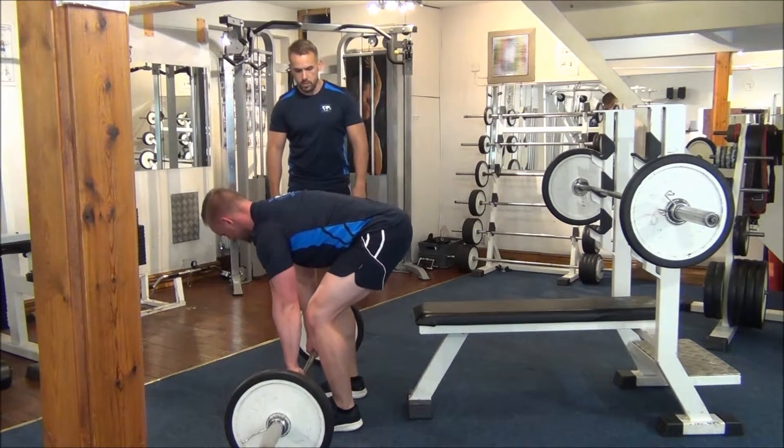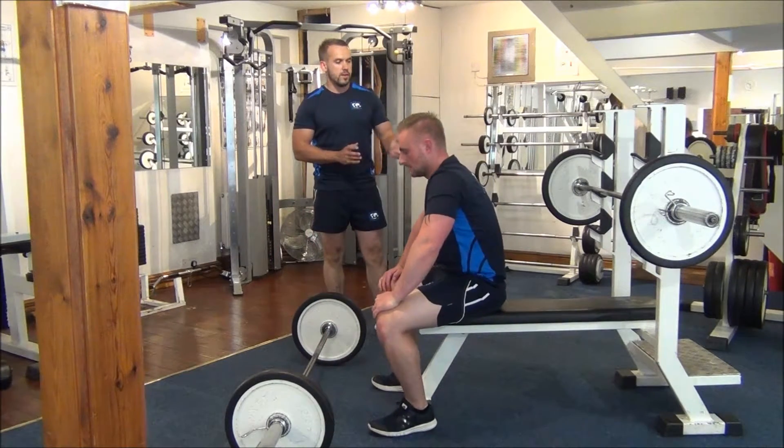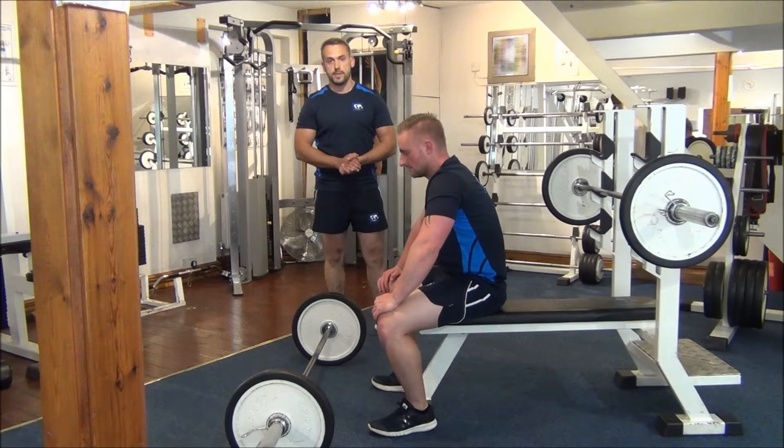One more. There you go. So there you have it — the opposing muscle group workout superset for the chest and the back.